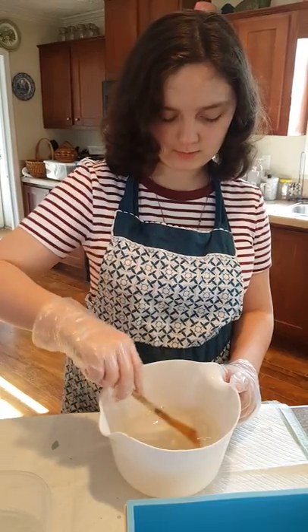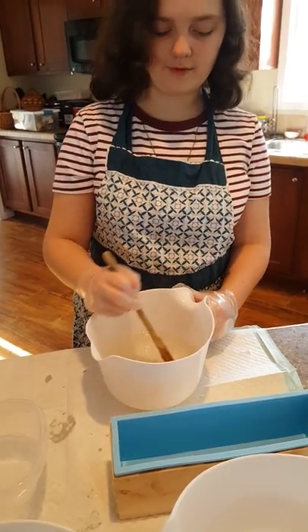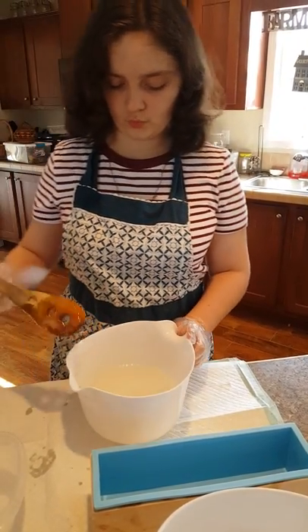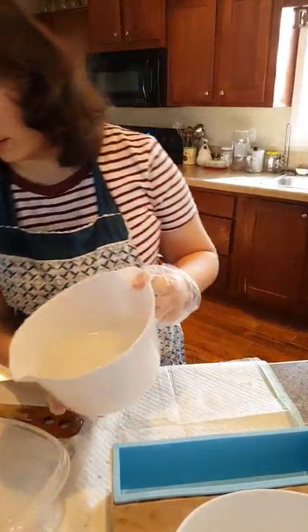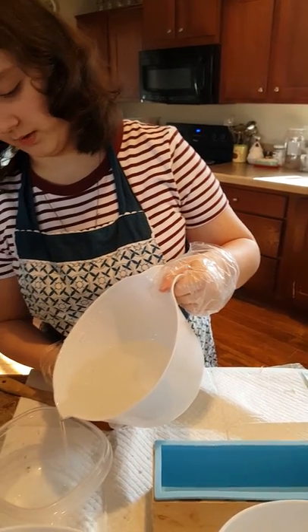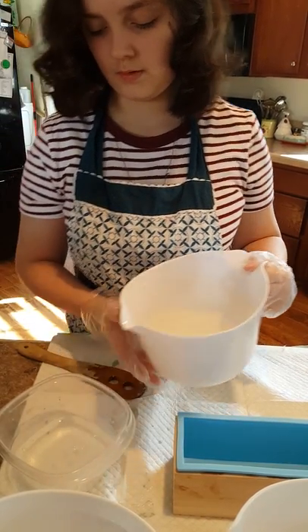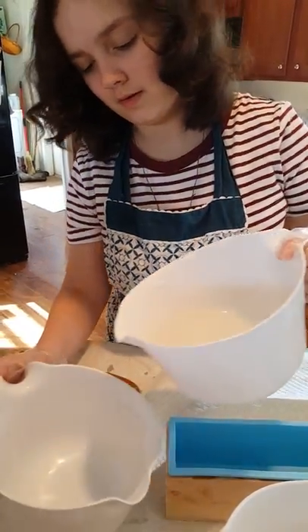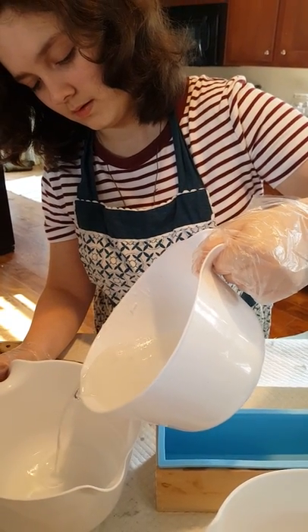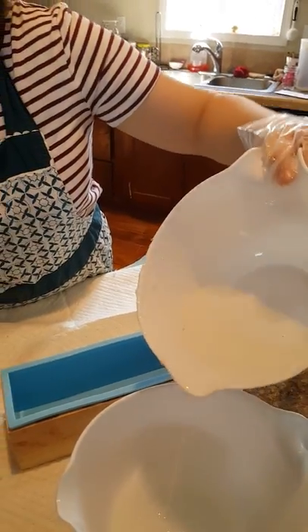So it is completely melted. We are going to pour it into these three containers. Please be careful while doing this since this is very hot. Pour a little bit into each one and leave a little bit in the one you have in your hand. That should be enough for each color.